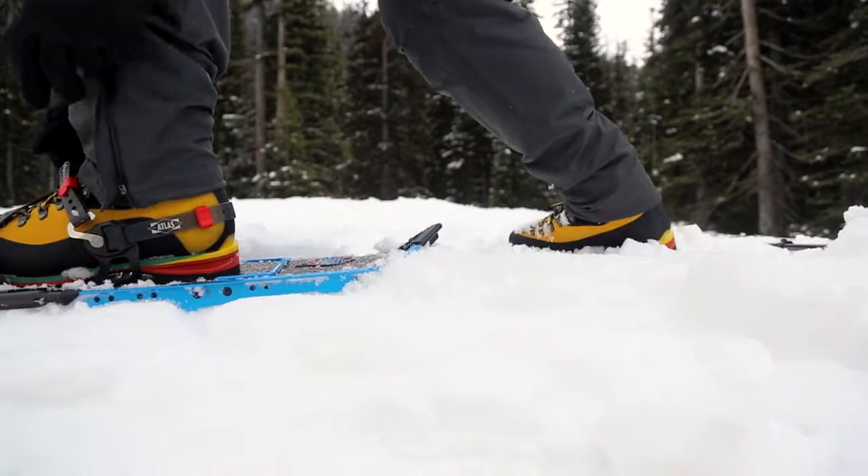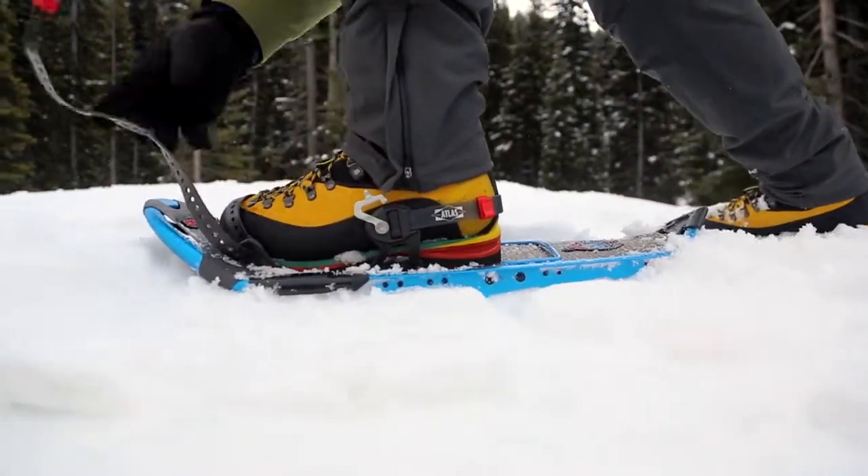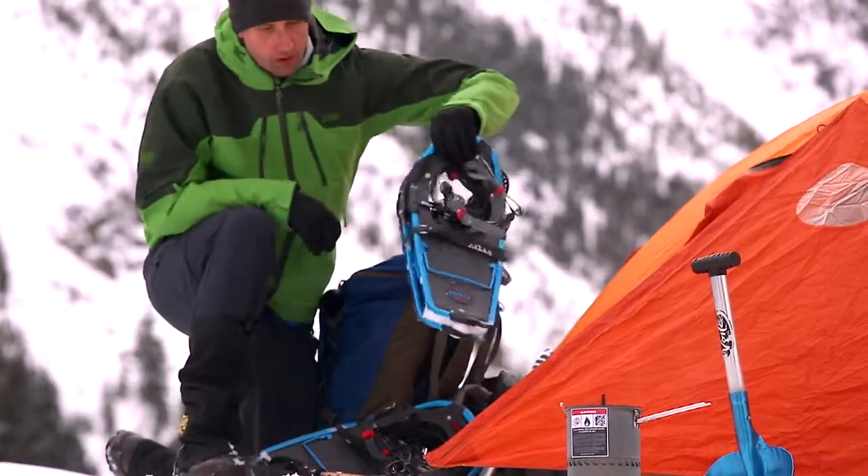The Aspect's benchmark performance and lightweight design allows you to go deep and get home safe, pursuing the lure of winter's backcountry.